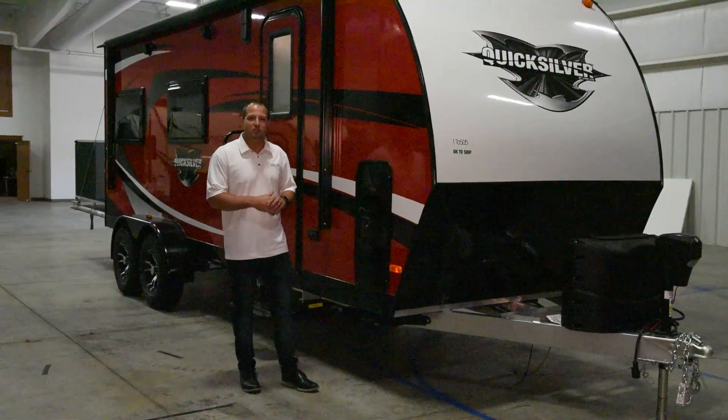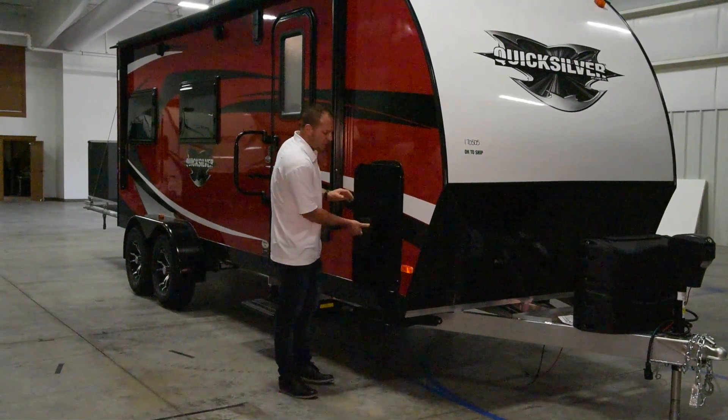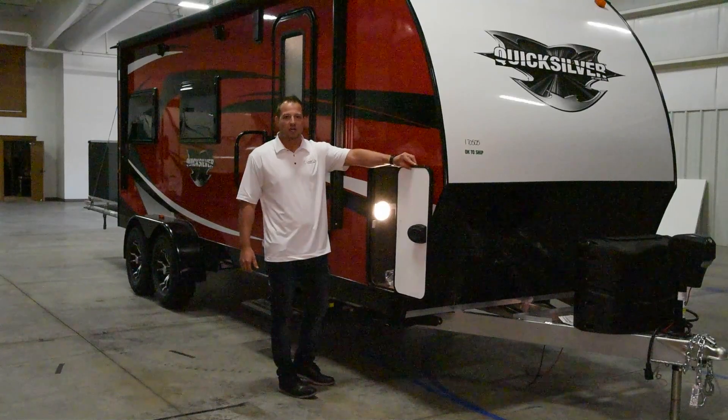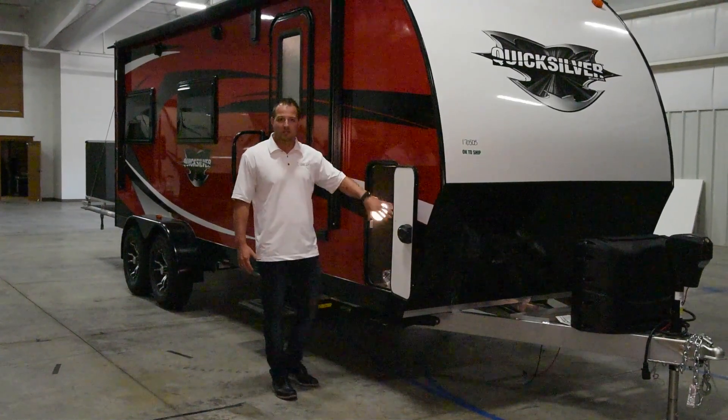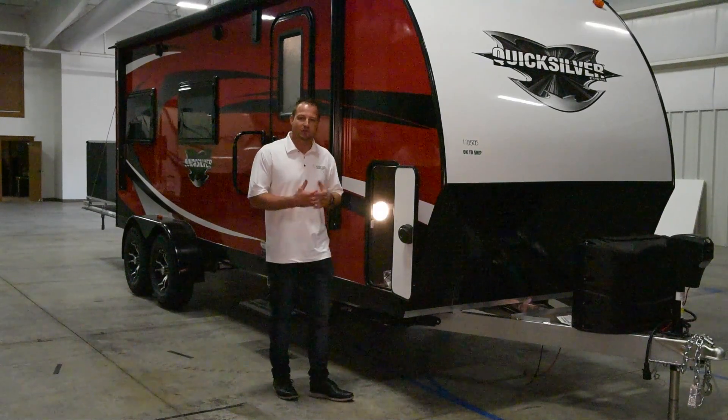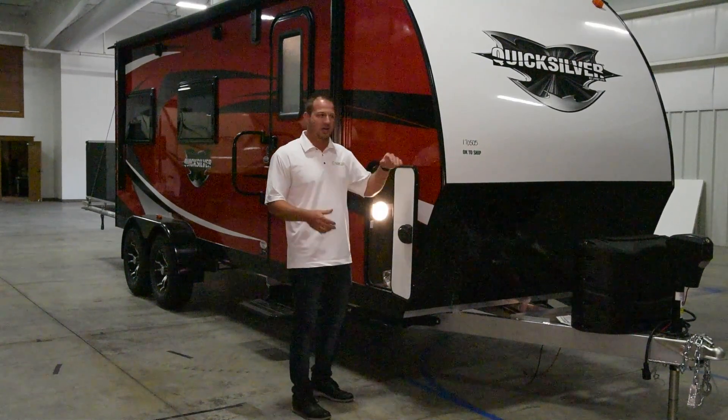Another thing that we've done this year is we've actually went to larger doors for the storage area. These are going to be radius, slam-latch baggage doors so that you can put your things through the side of the coach here for loading and unloading, to make it a little bit more accommodating.